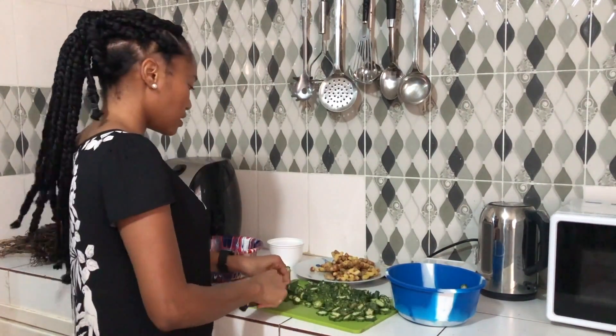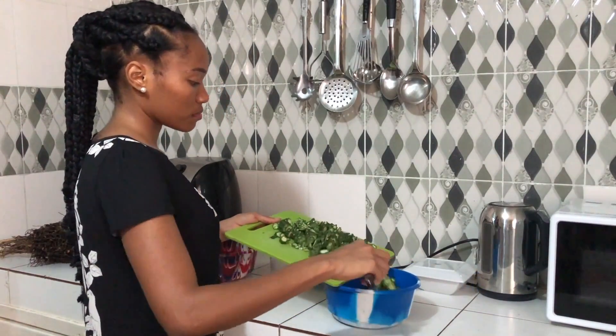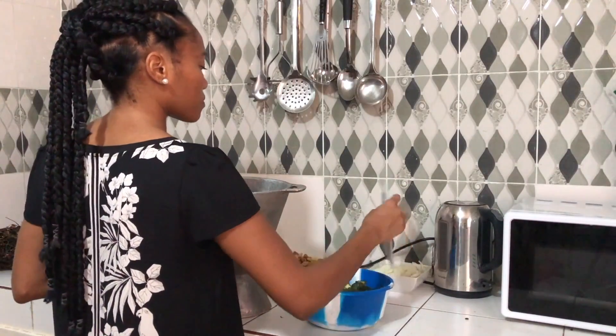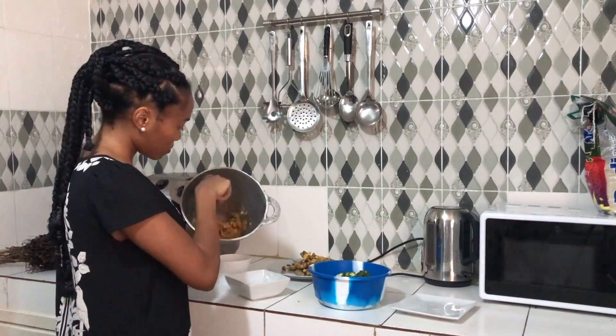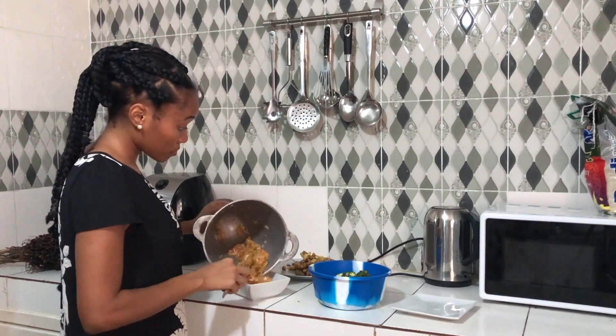Once the okra is done I'm also going to put it in a bowl and keep it to the side. Then what I'm going to do next is beat the onions. I'll beat it until it's halfway between too smashed and not too smashed, if that makes sense, and then once that's done put the onions to the side and beat the okra.